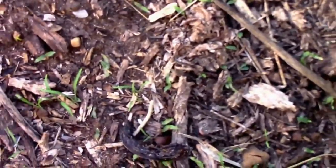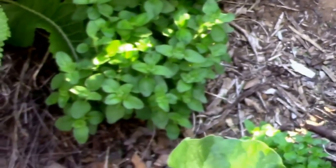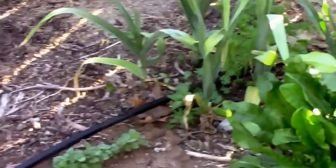There's some fennel coming up down here along with more weeds. Some more oregano over here, elephant garlic, and some kale.